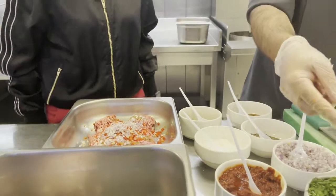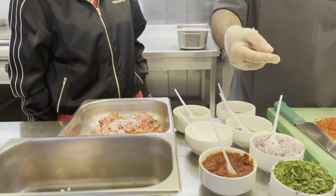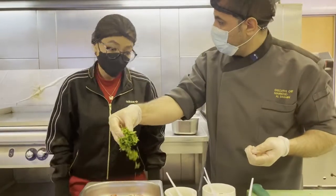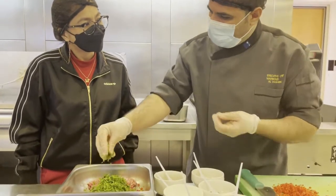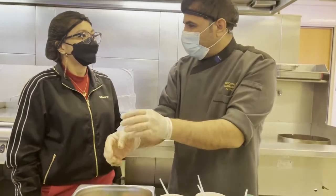Then we add parsley. Parsley is good for the taste and in Arabic it is original — authentic Arabic kofta should have parsley. After cooking, the parsley will give life to your kofta so it doesn't look black or dry.